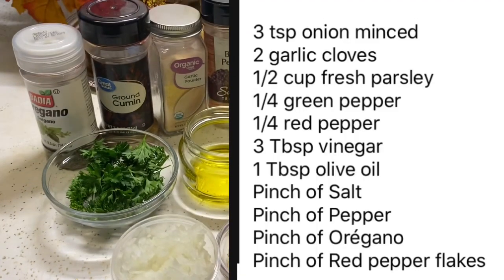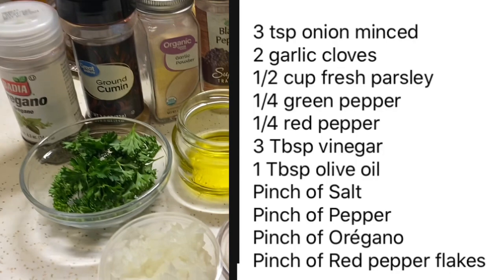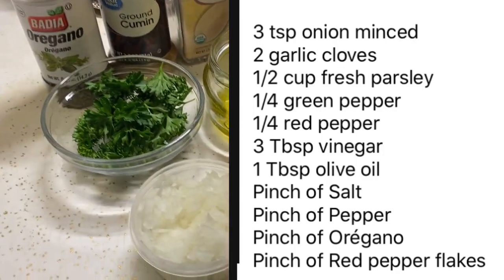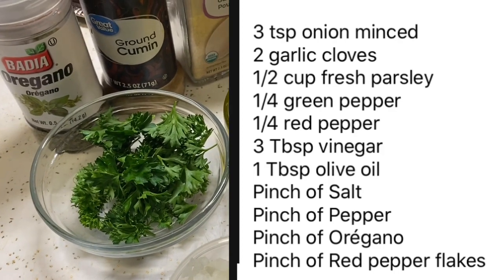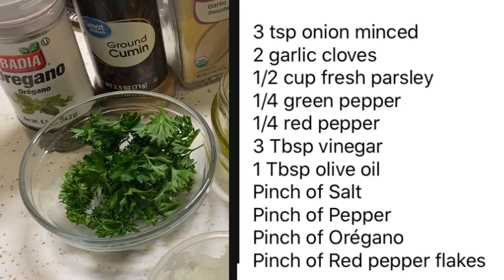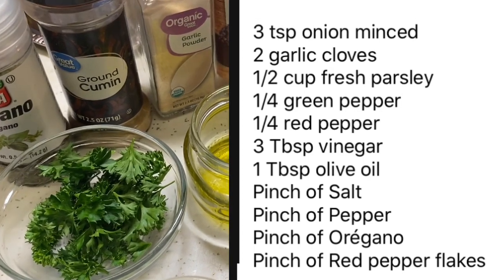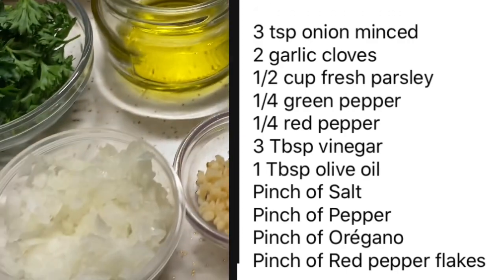The ingredients I have here in front of me are a quarter of an onion, which is three teaspoons of minced onion, two garlic cloves minced, a cup of fresh parsley, a quarter of a green pepper, a quarter of red pepper, three tablespoons of vinegar, one tablespoon of olive oil, a pinch of salt, a pinch of black pepper, a pinch of oregano, and a pinch of red pepper flakes.